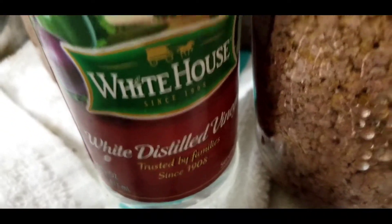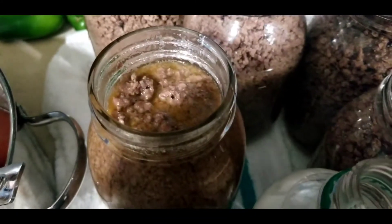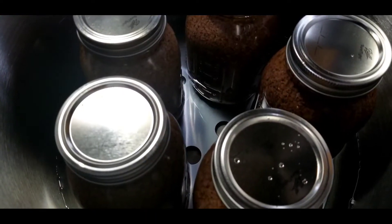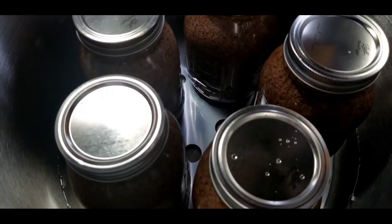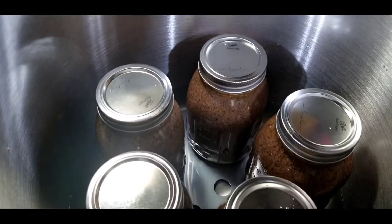Next, take your white distilled vinegar and just wipe the tops of the jars to wipe off all the juice and grease so the lid can seal properly. I'll keep doing this with all the jars. That's the end of that step — we'll holla at y'all from the ground up, you know how we do, stay true.